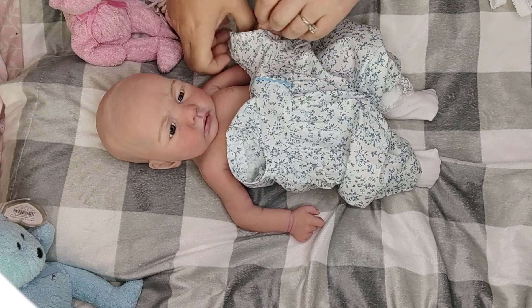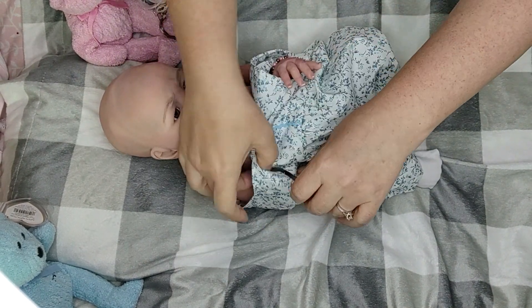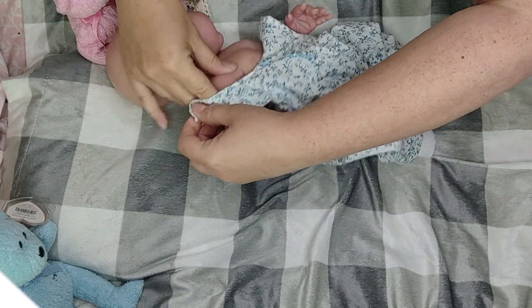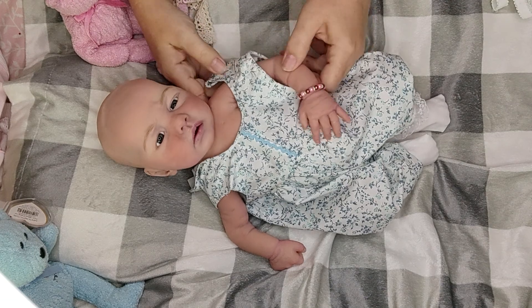Put your little booty in there, put your other arm in there too - there we go. Get your little booty in there. Oh man, Cassie, this is gonna fit perfect!